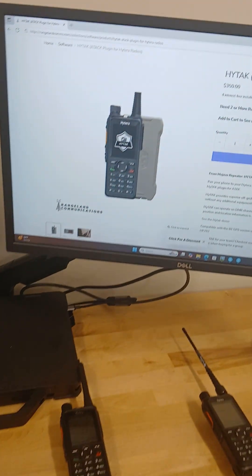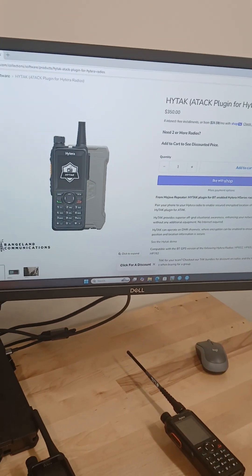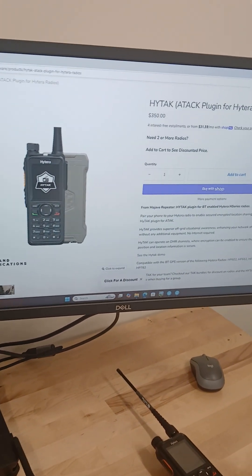If you're interested in learning more about the HITAC plug-in, you can check it out on our website or shoot us a message at info@rangelandcoms.com.